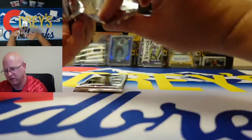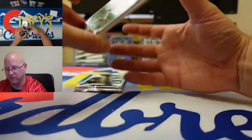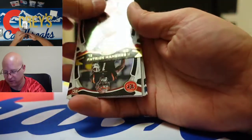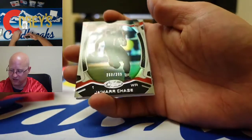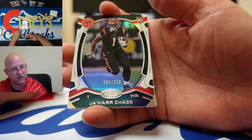We got another thick card — that might just be a spacer though. Yeah there's a base. Patrick Mahomes, Patrick Mahomes. We got a numbered Ja'Marr Chase card. Looks like he's in his full Bengals uniform, numbered to 299 — that is a nice looking card.